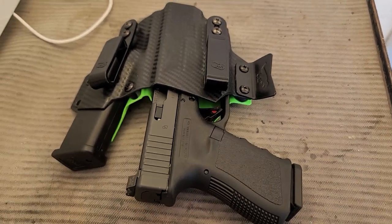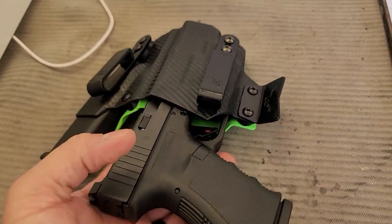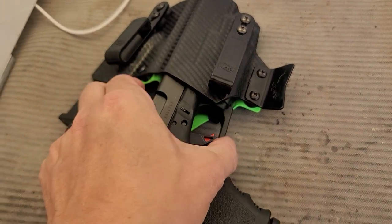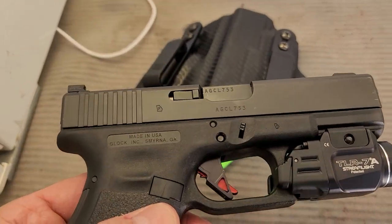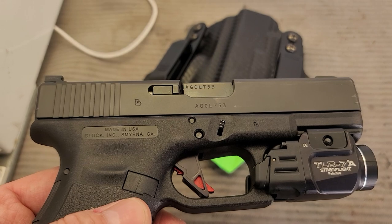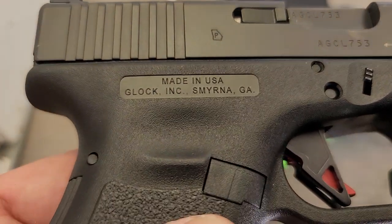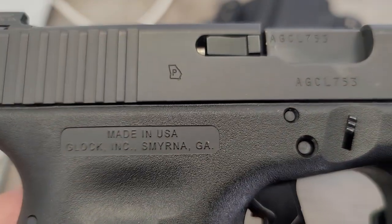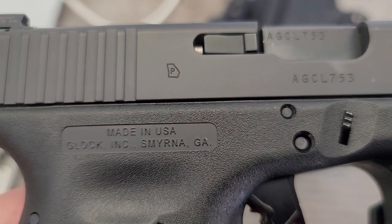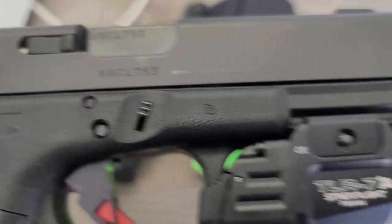Matthew here from Tangle Man Tactical. I'm at work at the moment and I've got my Glock here that I done a video on a couple days ago. None of the markings could be seen, but you can see they're made in USA — Glock, Smyrna. It has a little Georgia outline of the state.